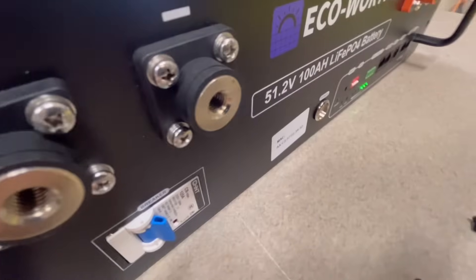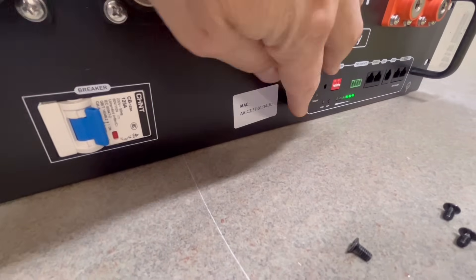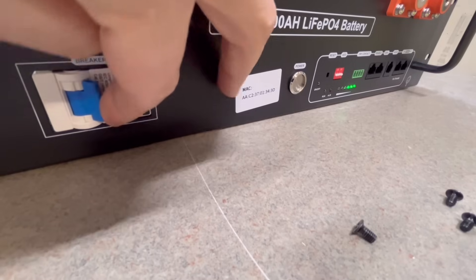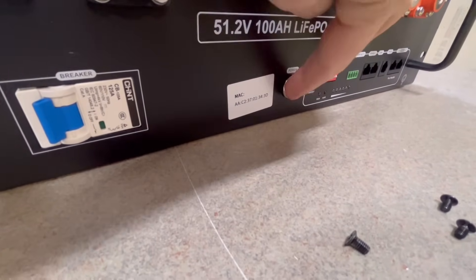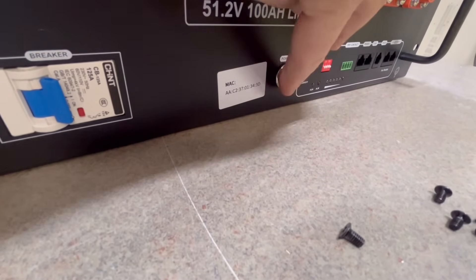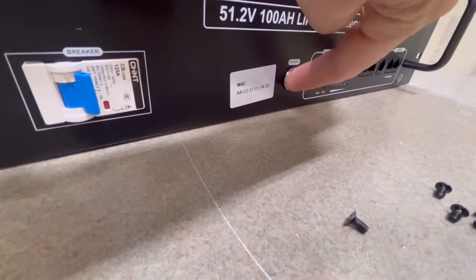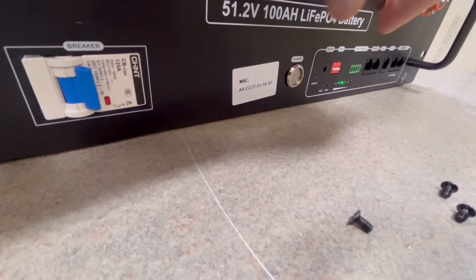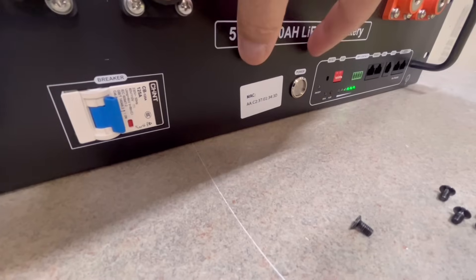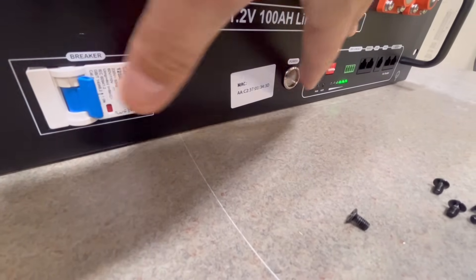Something interesting: in other rack batteries that have a power switch and a breaker, you turn the switch to turn the BMS on, then the breaker to turn the output on. But with this one, if you turn the breaker on without the power switch, the BMS does not turn on. The BMS requires both power switch and breaker to be on. That's a little odd. Most other rack batteries have pre-charge resistors — turning the BMS on would activate the resistor to charge up the capacitors in the inverter. I did not see one in this battery, so it may be integrated into the BMS.